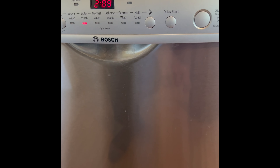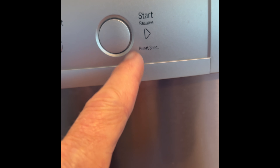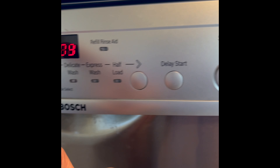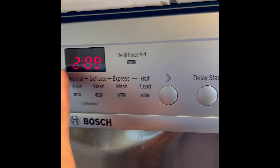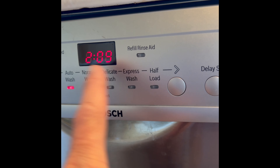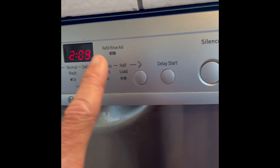On the modern Bosch, if you look carefully, it'll say start, resume, reset three seconds. All you have to do is push this button and hold it for about four seconds, and you'll see this go down to zero, and then it's going to reset the computer and drain out all the water.